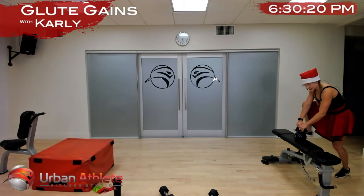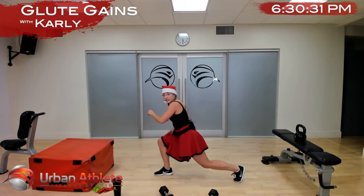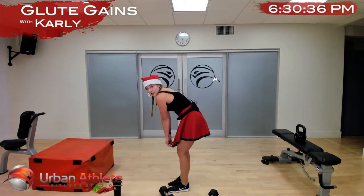Nice work team — we're moving on to our superset: reverse lunge into single-leg deadlift. Make sure when you're doing your reverse lunge you have this forward torso lean — I don't want your shoulders to round forward, I just want your whole torso to bend forward. In three, two, one, let's go.